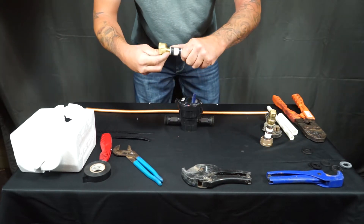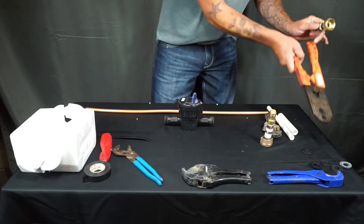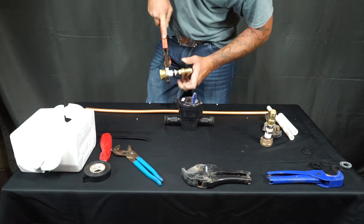From here you'll insert your meter coupling and crimp that ring as well.